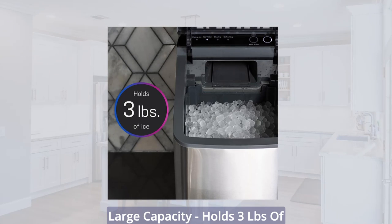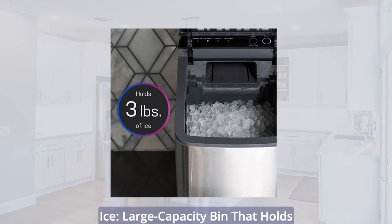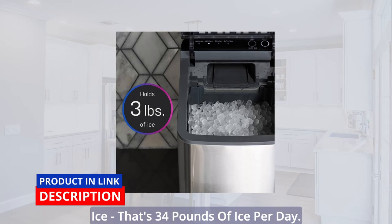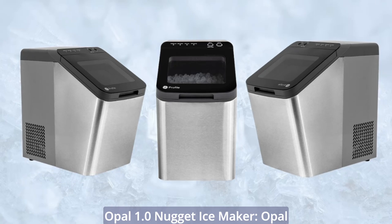Large Capacity: a large capacity bin that holds up to 3 pounds of crunchable nugget ice. That's 34 pounds of ice per day from the Opal 1.0 Nugget Ice Maker.